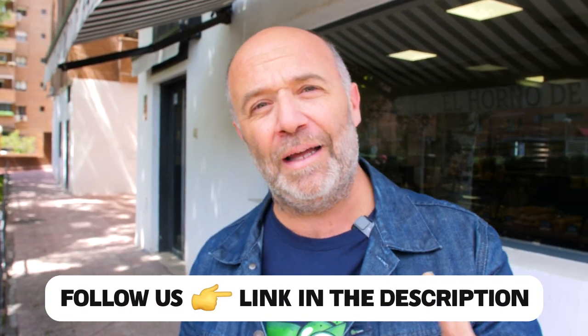Guten Morgen everyone! I am in Madrid and I'm here at the Horno de Babette to visit my friend Bea, which is going to tell me how to make her famous recipe, the basic bread. Come with me!